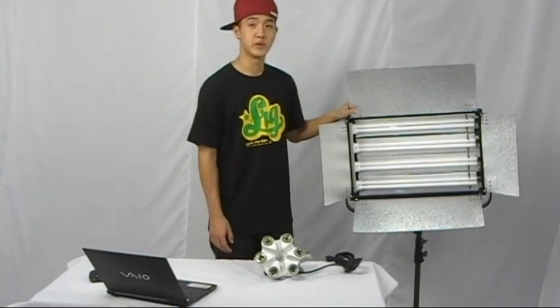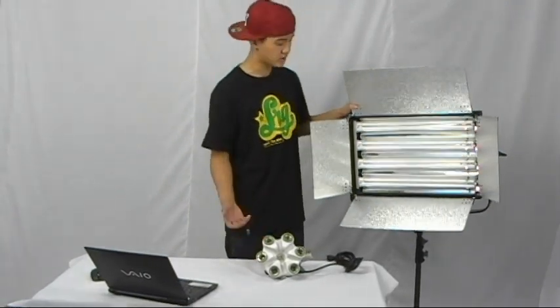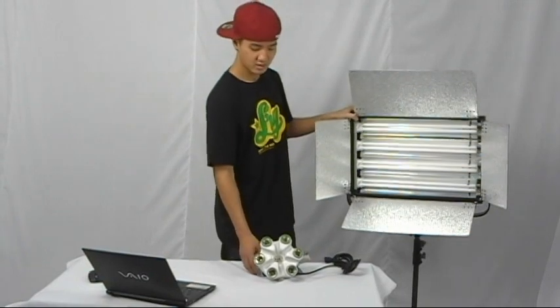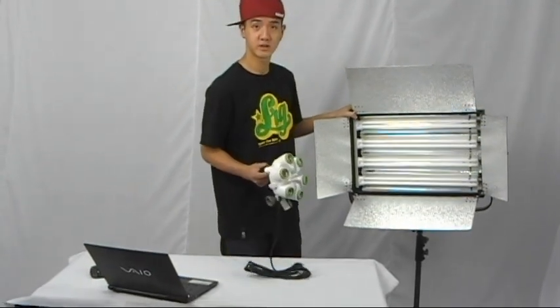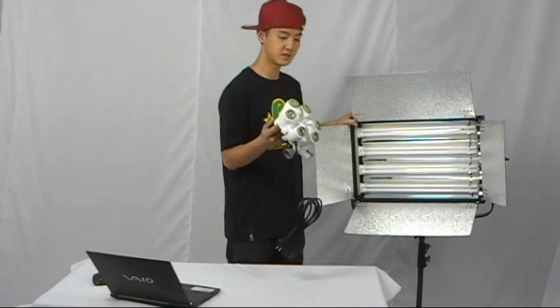When you're moving all your studio lighting equipment to a new location, do you want it to be easy to carry around? Of course. Would you want to carry three of these, or three of these? Let me explain to you why Flora is the much better choice.